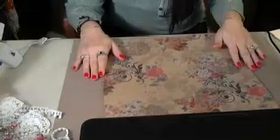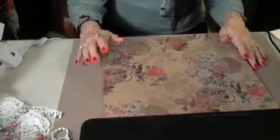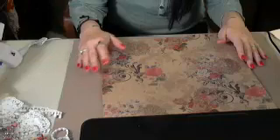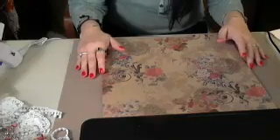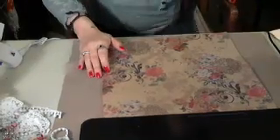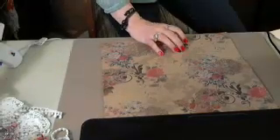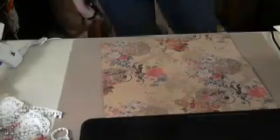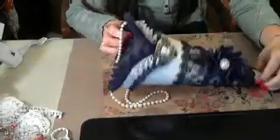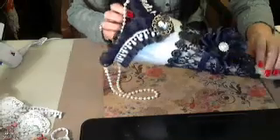I made a couple Tussie Mussies before — one was for a swap, and one was for a meetup I did last month. Let me show you an example. Everyone should know what a Tussie Mussie looks like. I have this one I got from the swap from Rosemary Bustila's. Look how pretty this is — these are really nice.